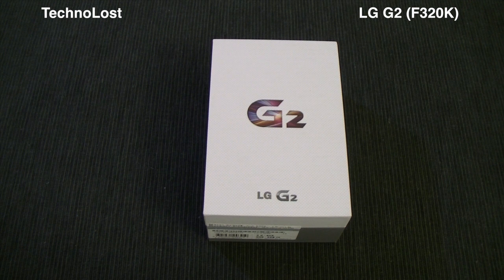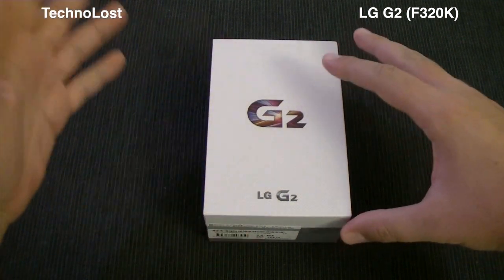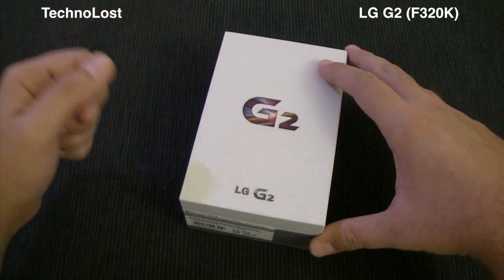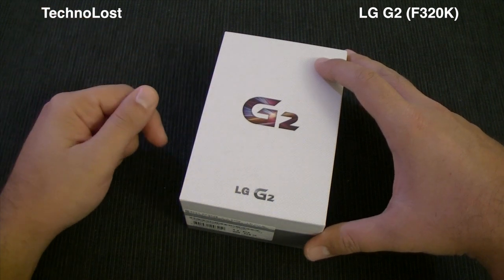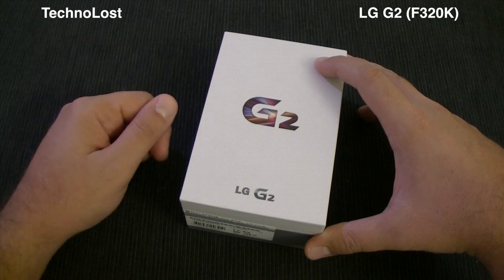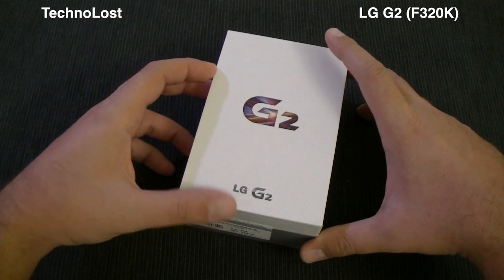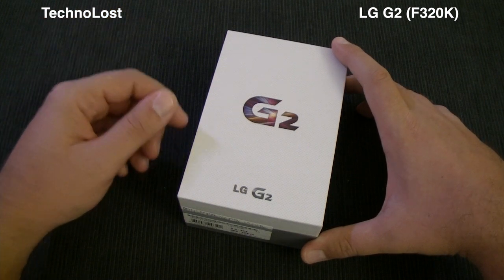Hi everybody from Teclons and welcome to the unboxing of this LG G2. First of all, I want to thank my dear friend Ricardo for lending me his brand new G2 — it just arrived and he lent it to me to make this video and the others coming.